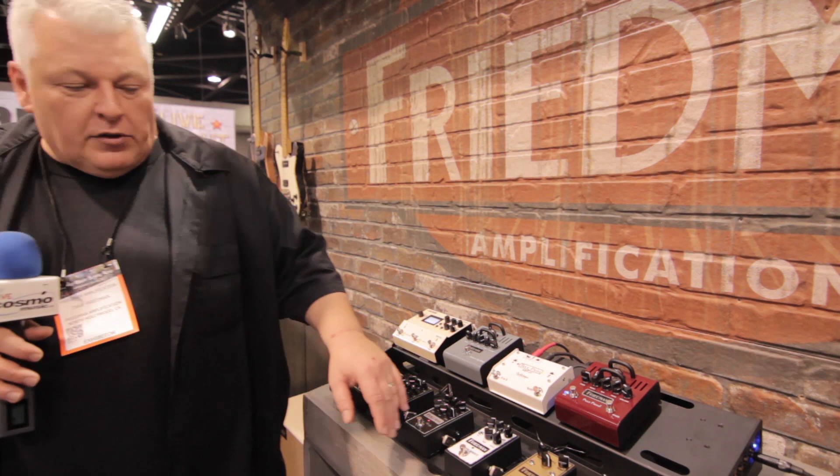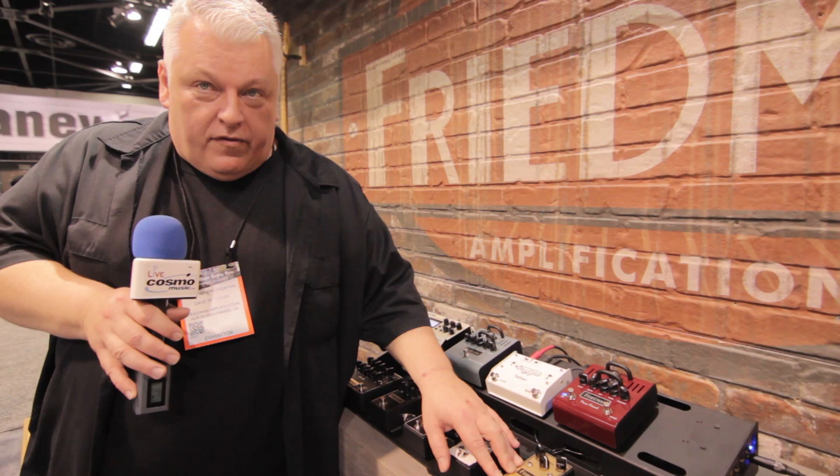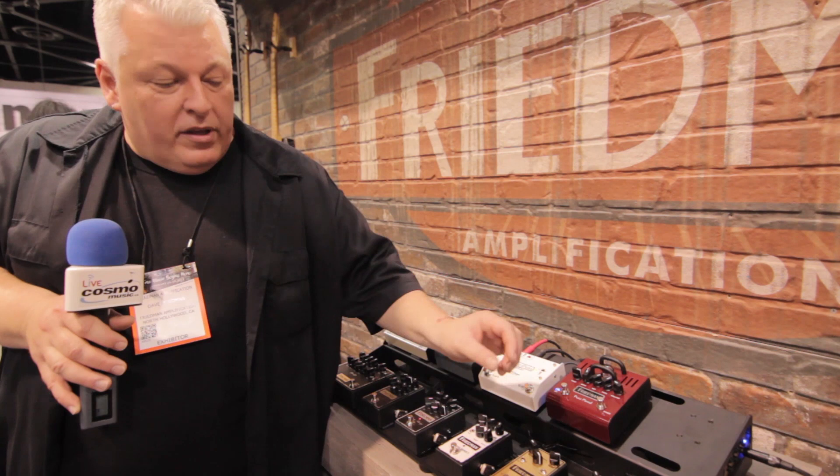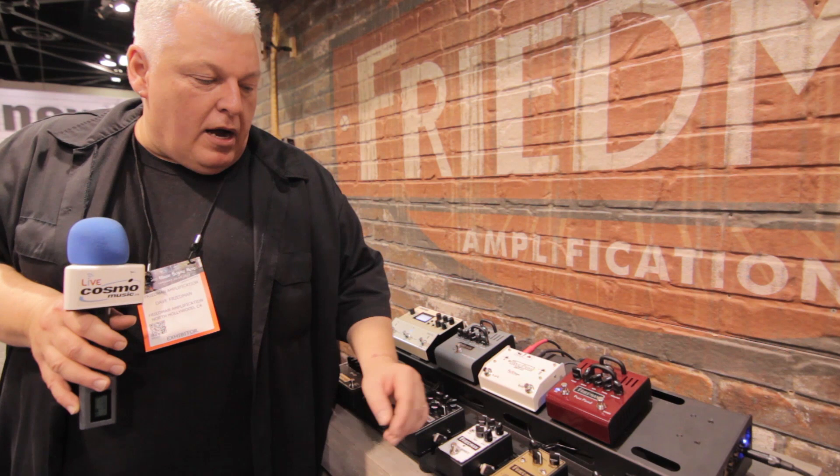We also came up with this Golden Pearl pedal here. The Golden Pearl pedal is a very low gain overdrive, ideally suited if you have a clean sound and you want just a little bit of grit, or if you have an already overdriven amp and you just want to push it a little bit more. It's not a boost — it actually has a little bit of drive to it.